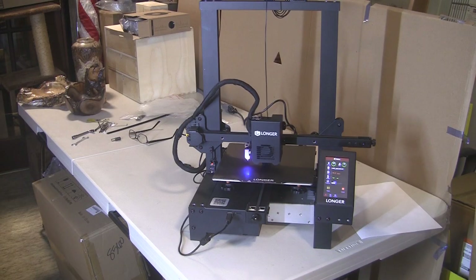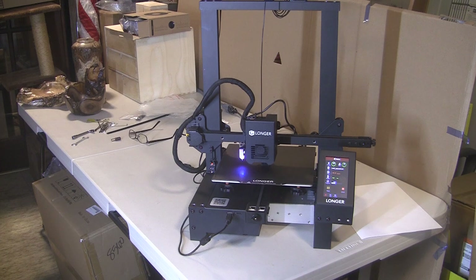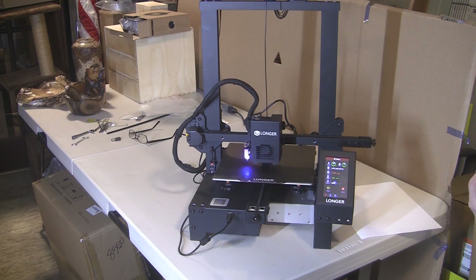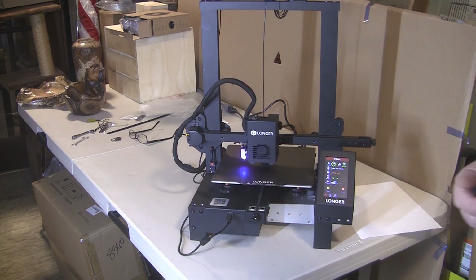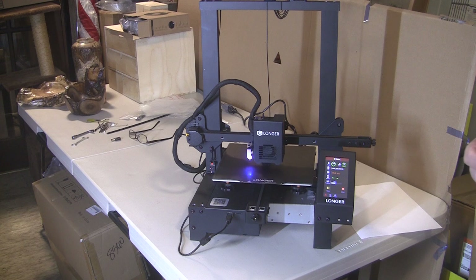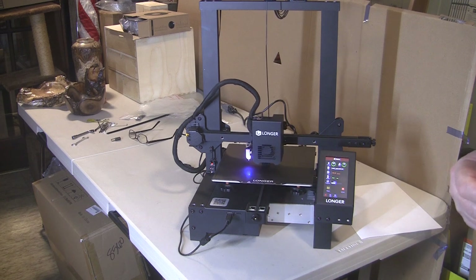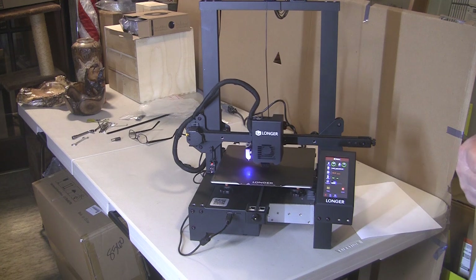Finally I got it up and running — took a little messing around loading the software. It comes with two little files; one's a cube which is what it's printing right now — it's called an XYZ cube, about a one-inch cube with X, Y, and Z on it representing the three axes. If those come out good, you know you did right. It says 20 seconds elapsed time but it's been maybe eight minutes. Stuff to learn — anyway it's going.